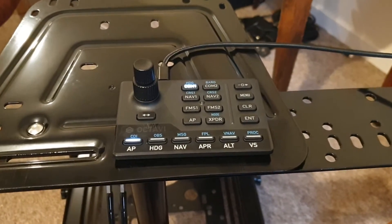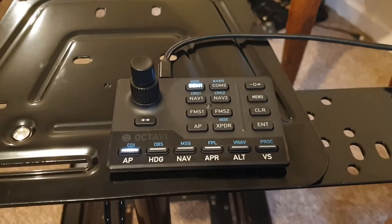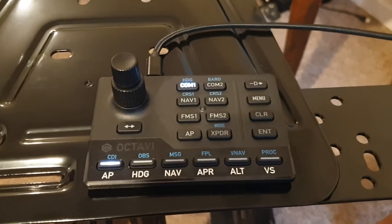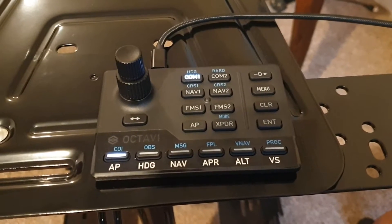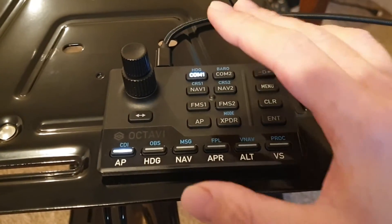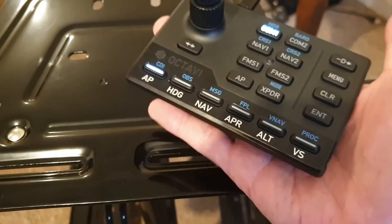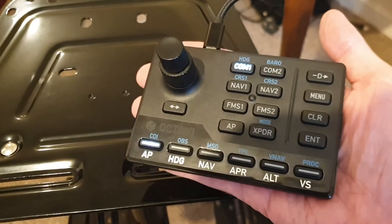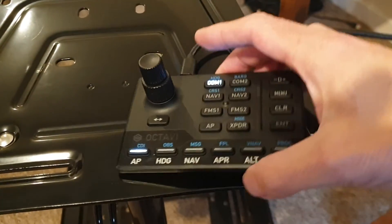Hello, my dear YouTuber friends, and I do hope you're all keeping well. Welcome to this new video. This is a review of the Octavi IFR-1, marketed as the world's smallest cockpit. And in fact, if I pick that up and show you it in my hand, it really is a small form factor — an autopilot unit.